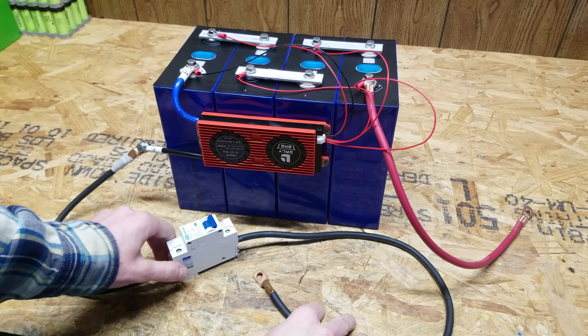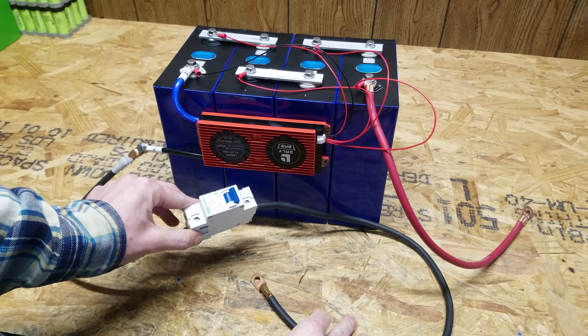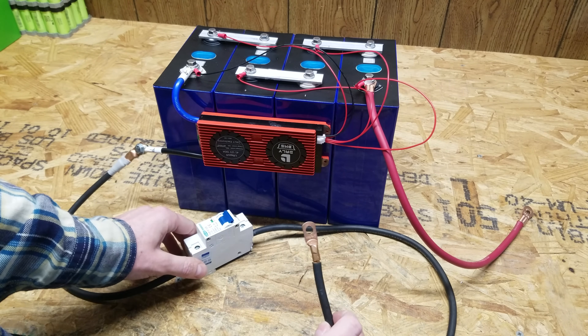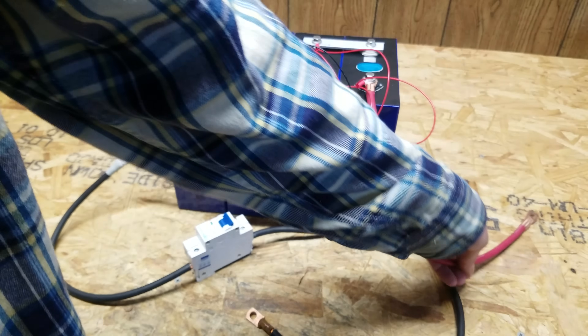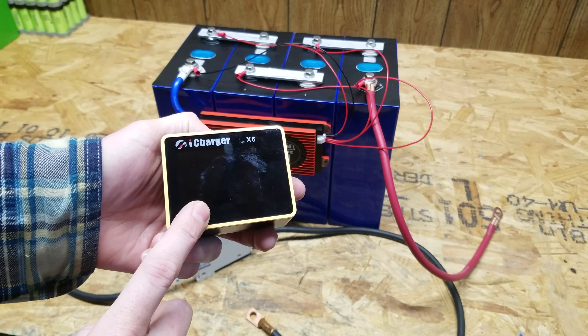Additionally, I have a 125-amp Tom ZN DC-rated circuit breaker, non-polarized, with a negative and a positive terminal. For charging this battery up, I have two iCharger X6's I'll be using.